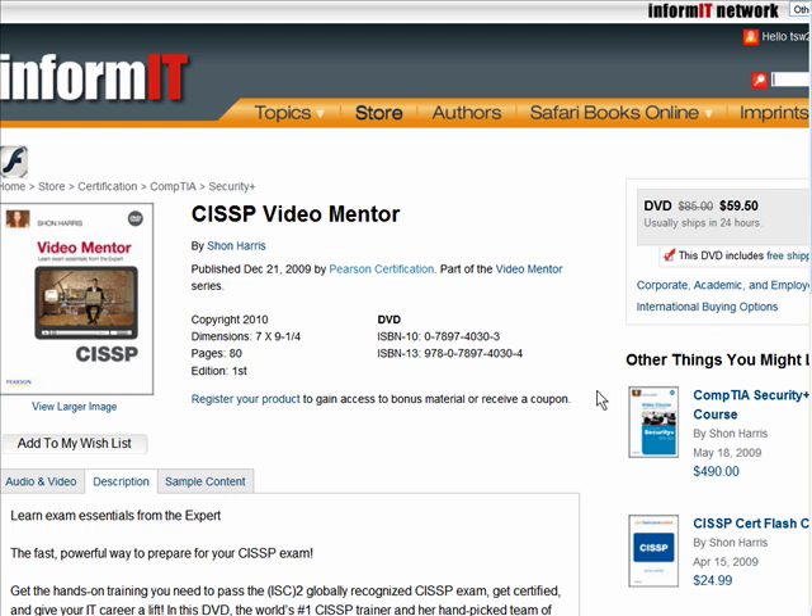In my opinion, that's a tremendously low price for the quality and quantity of video training that you'll receive. The Video Mentor does come with an 80-page booklet to accompany the instruction. The way I describe it to people in working with Sean is that Sean took some of the more challenging topics from her longer video course, which is primarily lecture-based, and the Video Mentor is meant to be more of a traditional screencast instruction, where you're seeing PowerPoint slides as well as instructor demos.